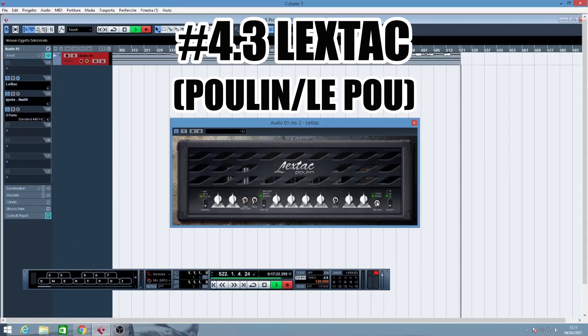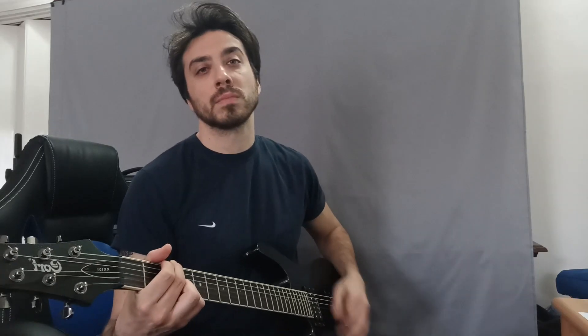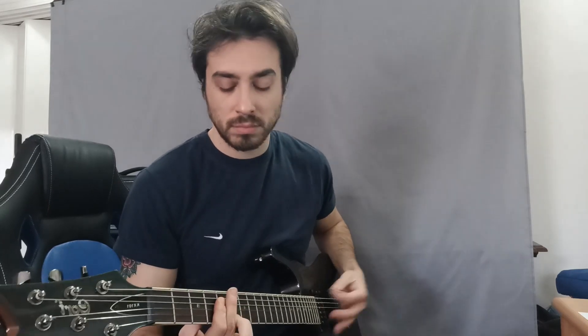The third and last one from the LePou plugins list is the simulation of the Bugner Ecstasy, which to me really sounds versatile because it has a very good clean tone. You can crank it to have a more crunchy sound, all the way up to a great lead, mellow and singing type of tone.